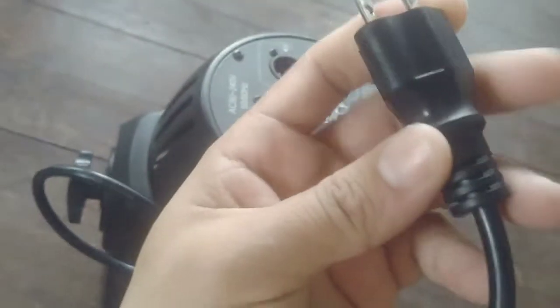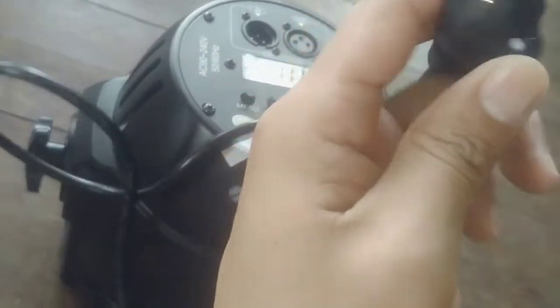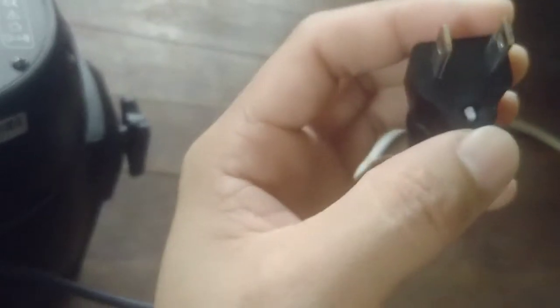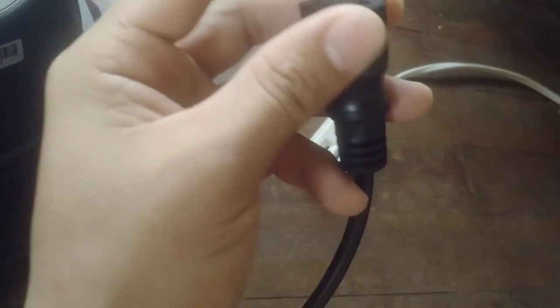Ibalita ko sa inyo guys, tinanggalan ko na siya ng ground kasi saksakan dito ganyan lang — saksakan walang ground.